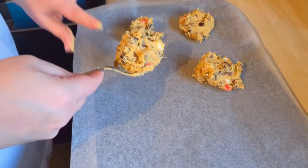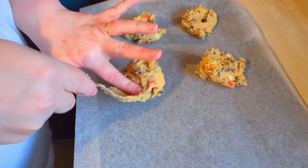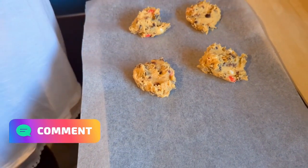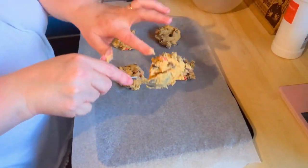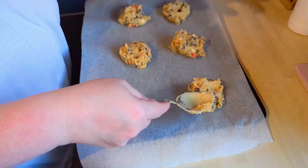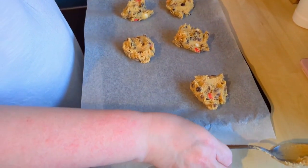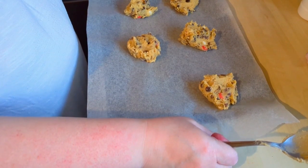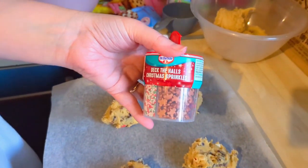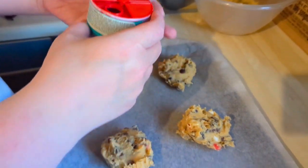Then you drop spoonfuls onto some greased paper. These came out huge — this is the amount I used and the cookies that came out were like plates, bigger than my hand. I managed to get 14 of that size out of this mix, and from the other mix I got 14 as well but they were slightly smaller — still huge, but they were lovely.